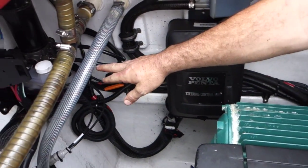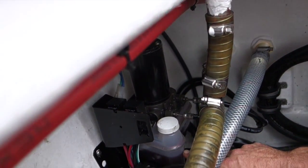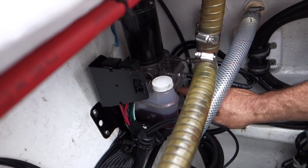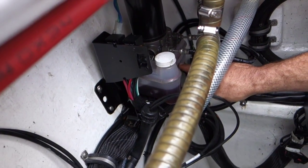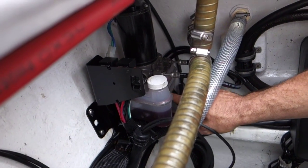Further aft, we've got our power trim fluid reservoir. Again, that's a red coloured fluid — it takes ATF also — and it has a min and a max marking on the front of the bottle for reference. Just make sure that the leg is tilted fully down when you're reading that fluid level.